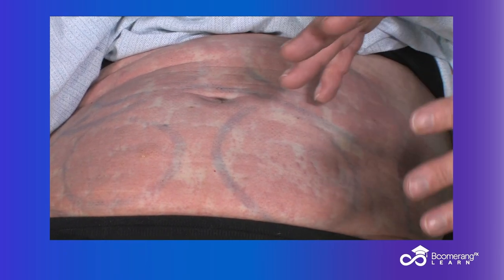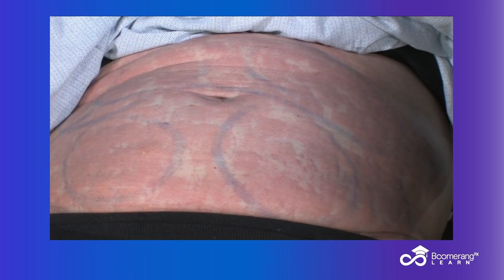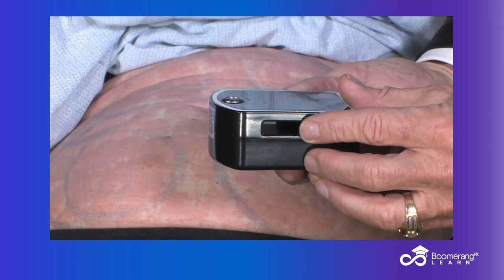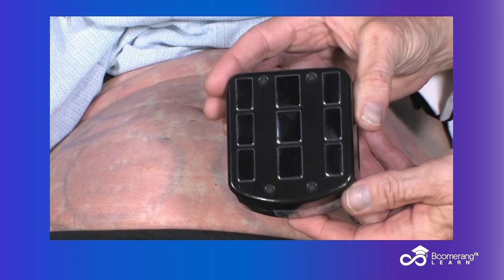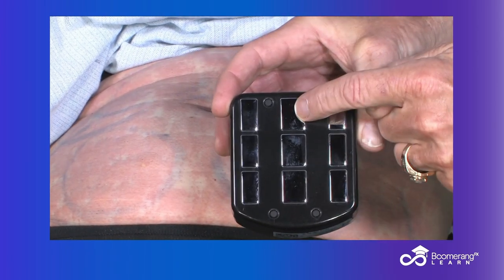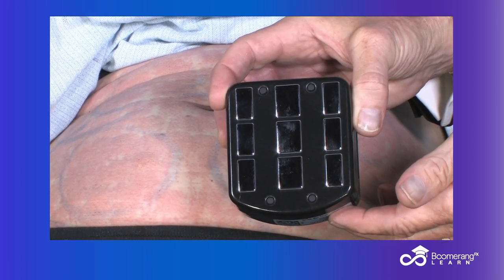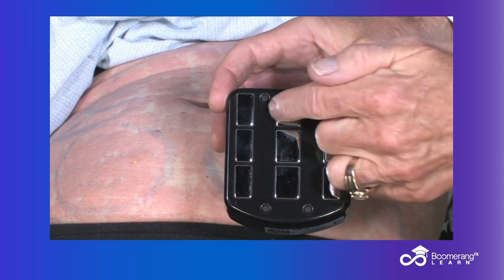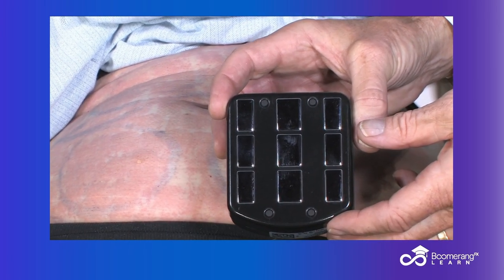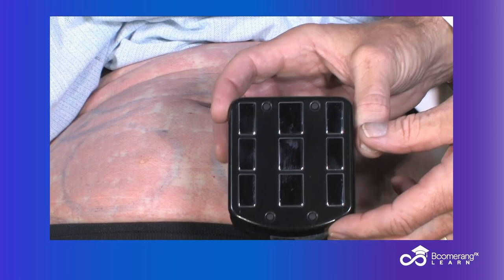I do what's called the combined program when we sell body contouring. They can do six transforms, and this is a transform right here. It's a bipolar radio frequency device like all things in InMode. You have central positive, side negative — RF flows positive to negative, one million cycles per second. RF penetrates half the depth of the distance between the electrodes, so three to four centimeters. It's also a function of the fluence and the energy, and that is going to heat the skin.